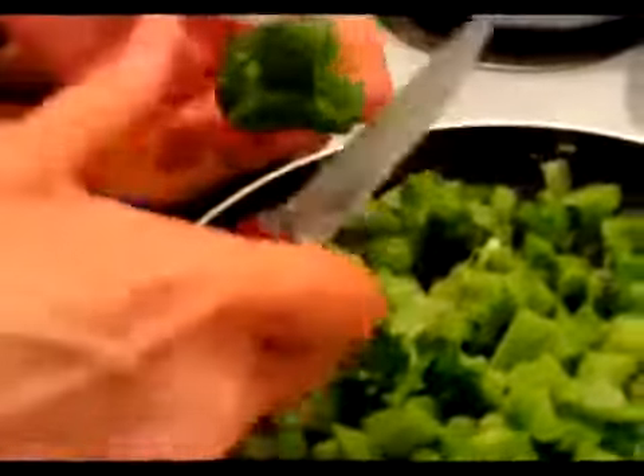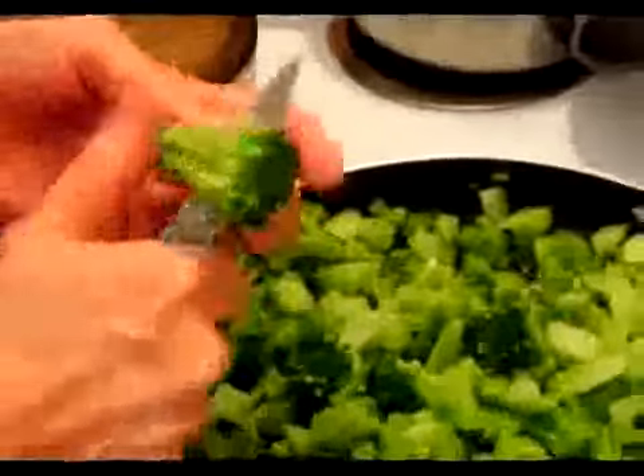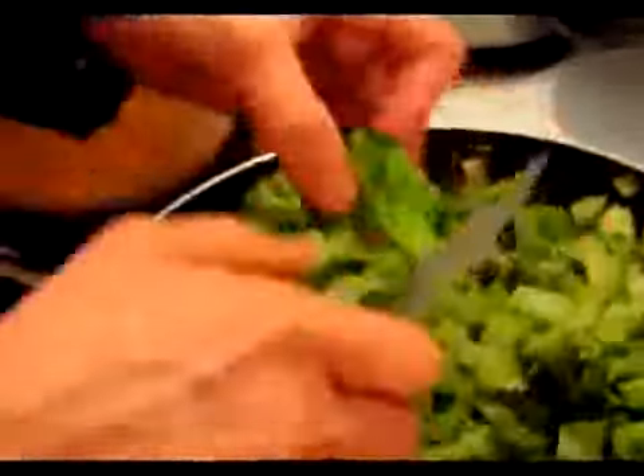Sometimes there are really big pieces and I like to just sort of cut them in half so they won't be too big in this casserole.